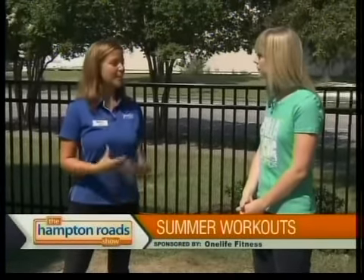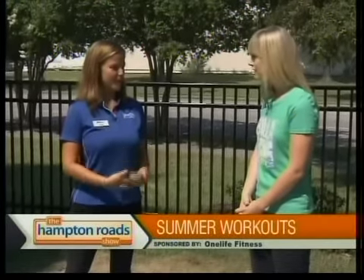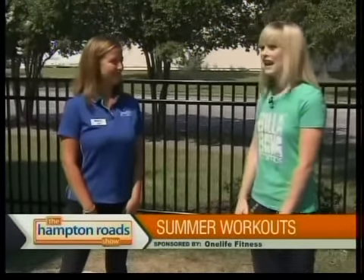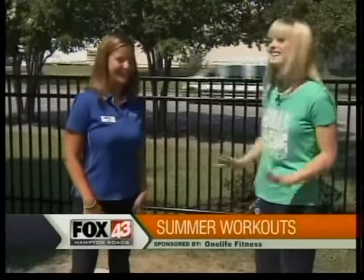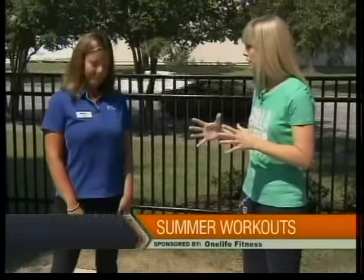Well, the first thing we're going to do, we're going to do a little bit of a circuit-style workout. We're going to keep you moving, keep your heart rate up, keep those calories scorching off your body. And it's scorching out here — this is not the ideal weather to be doing this. Do this inside, preferably. So, this is something they can do over and over again, what you're about to show us?